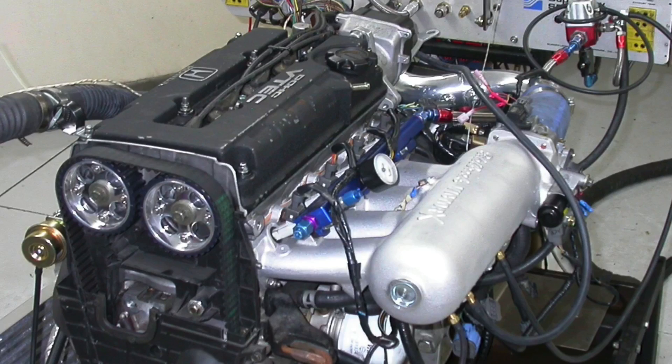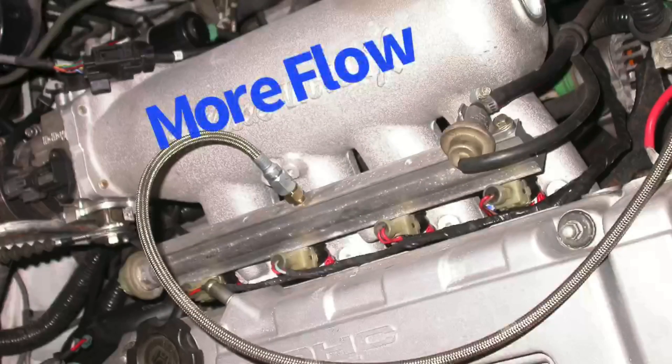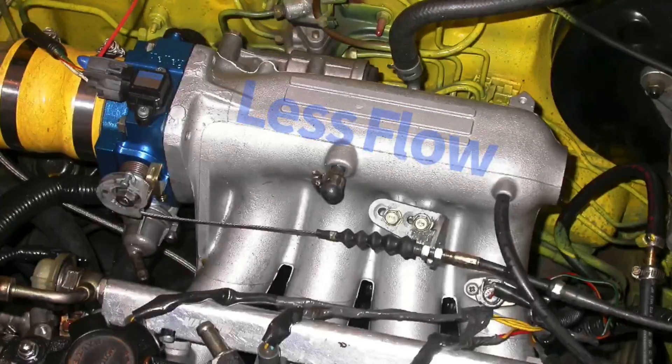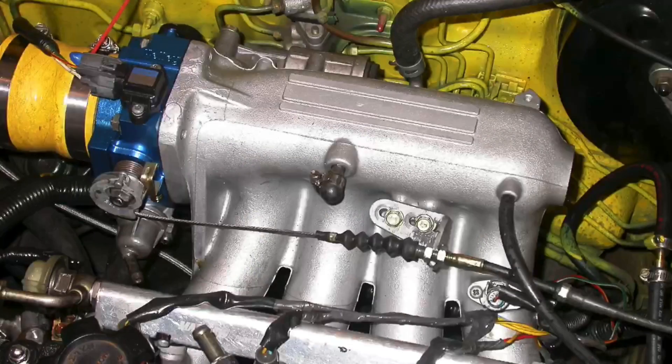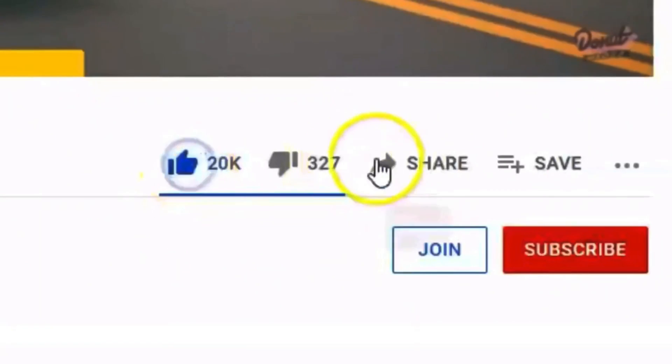What do we learn from this adventure comparing the factory P30 intake manifold to the Edelbrock Victor X on our turbocharged B16A? Here's the takeaway: intake manifolds should not be chosen for flow alone. The Victor X flows a lot more than the P30 — bigger throttle opening, bigger plenum volume, runners that flow more air — yet it doesn't make more power in this RPM range. The single biggest reason is runner length. Runner lengths are tuned to be effective in a given RPM range, and that P30 intake manifold, designed by Honda, works very well up to 8,000 RPM even under boost.